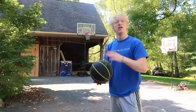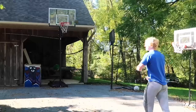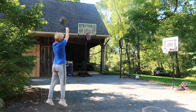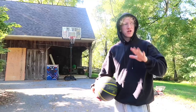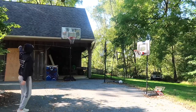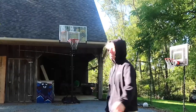Life hack number four: apparently wearing a hoodie makes your shot a lot worse. Let's put that to the test — five three-pointers with no hoodie on first, then five with a hoodie. If this is your first time watching one of my videos, I'm sorry, I'm not usually this bad. I think that myth is a fail.